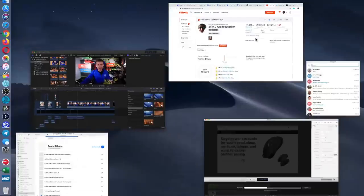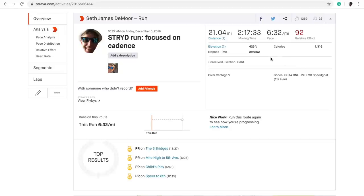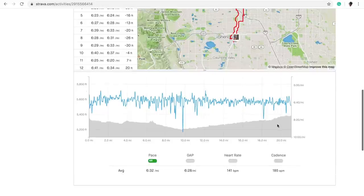I'm pulling up the Strava run — I titled it 'Stryd run, focused on cadence.' 21 miles, so a long run for the week, 6:32 pace, and it felt like 6:32 pace. I was not looking at my watch the entire way, maybe once right at the end just to make sure I was getting the miles in. Elevation gain looks like about 423 feet — sounds a little high but about right. I think this is all data from the Polar Vantage V.